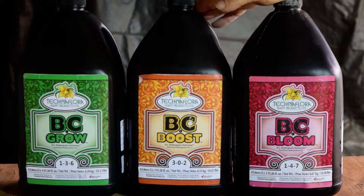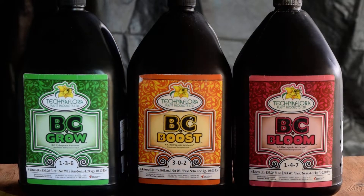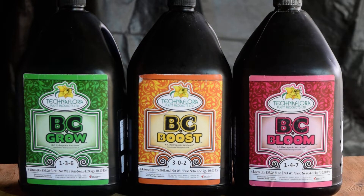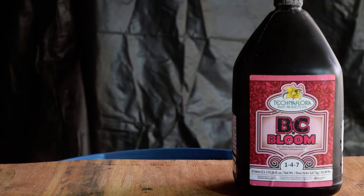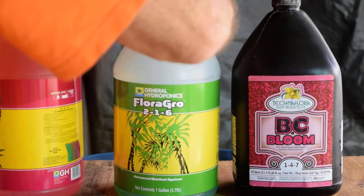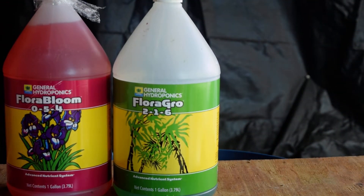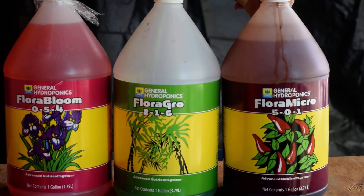This is product number one — this is Tetraflora. The next product I'm going to show you is one I'm currently using in my system and testing. This product is made by General Hydroponics, and this is the product that is growing my lettuces right now.